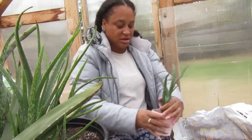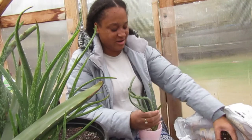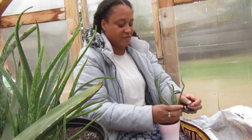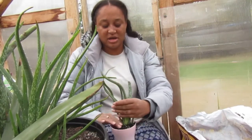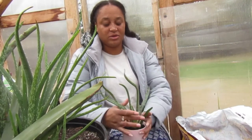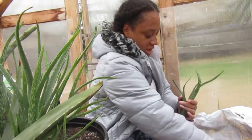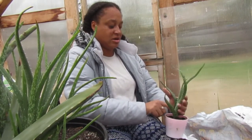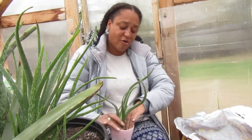I'm just going to put some soil in there to try to support it. Fill it up, cover the roots, and get it in there. You want to pat it down to help hold the aloe in place so it's not floppy. Then we'll water it in to make sure it gets acclimated to its new home without its mommy.